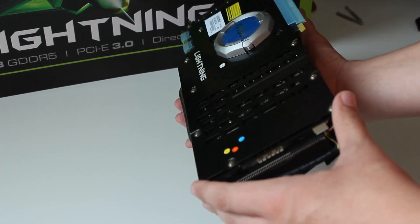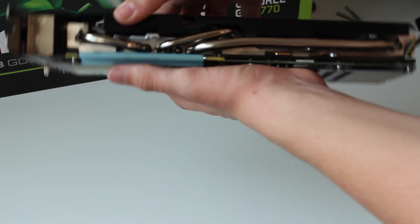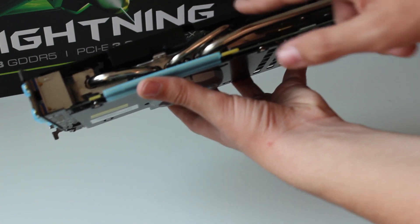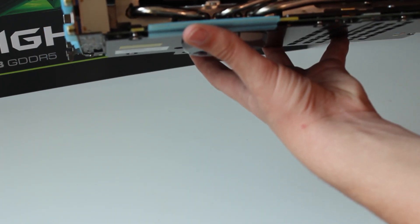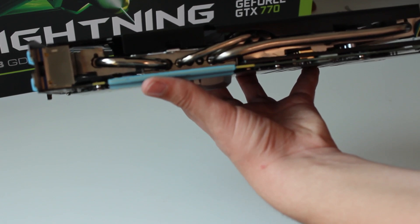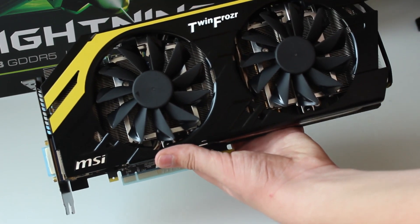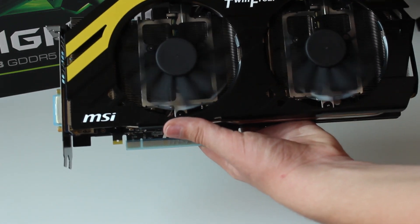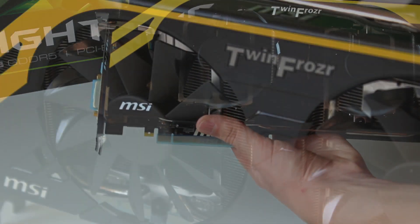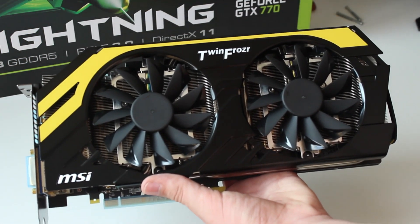This is literally a huge card - the fins go right to the end of the graphics card. On the side facing the motherboard, we have some really big heat pipes, like 6mm and 8mm, going off from the GPU core, dissipated through a massive fin array. We have two 100mm fans - 10cm fans - which are very quiet. There's no vibration or turbulence at all. TwinFrozr branding there and the amazing black and yellow colour scheme.